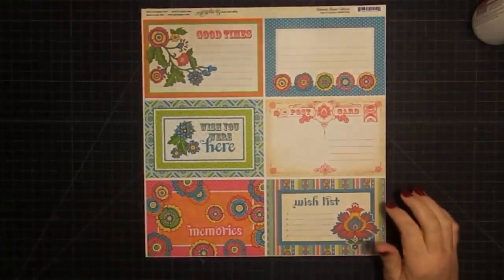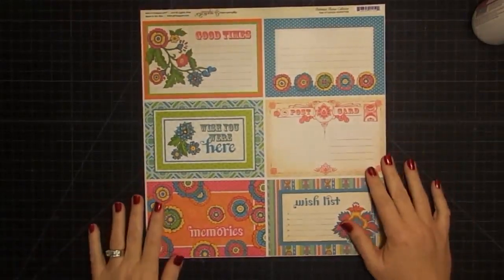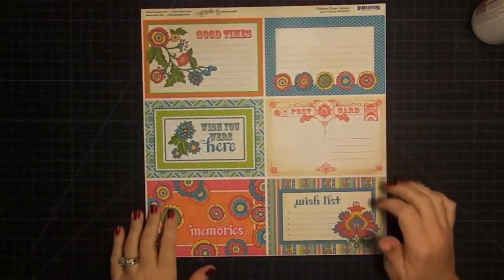Hey guys, it's Mae Mae and welcome back to our mini album. I have to be honest, I don't know what part we're on. The video will say what part it is, but I don't remember at this point.